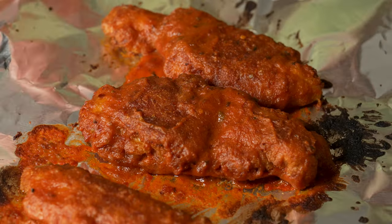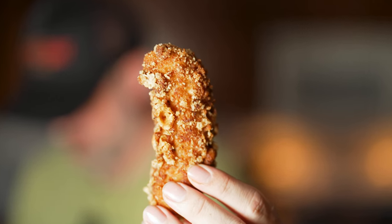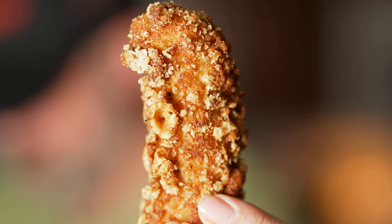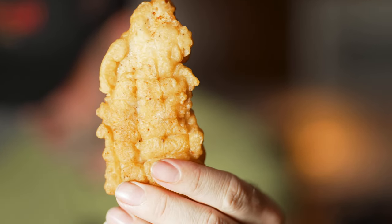You've been asking for easy, delicious, crispy, crunchy, juicy chicken tenders — gluten-free, low-carb, spicy — so I'm going to do them all right here in one video. We're going to do chicken tenders three different ways: spicy crunchy buffalo chicken tenders, gluten-free low-carb crunchy juicy chicken tenders, and beer battered chicken tenders.